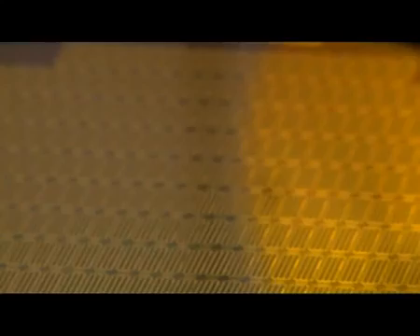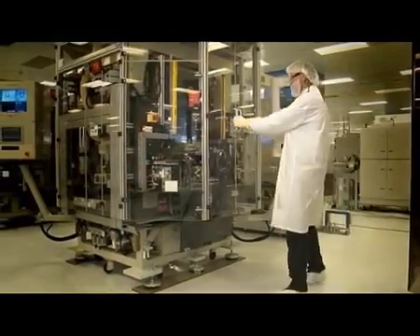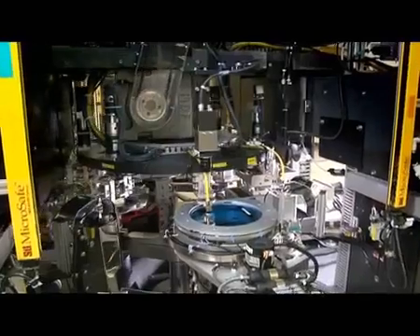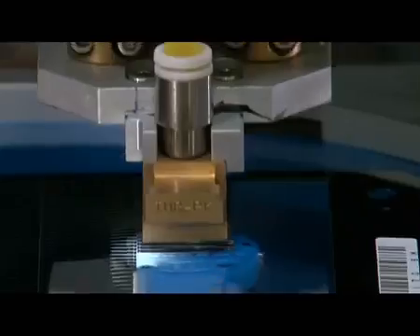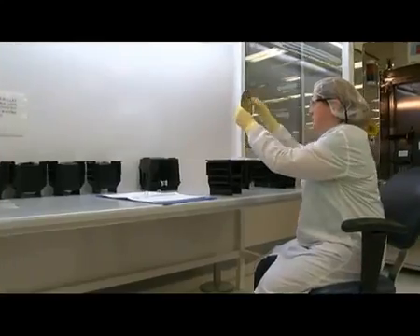Print head development begins inside a clean room. A sterile environment along with precision architecture ensures the high quality and reliability of HP products. Every component is subjected to rigorous inspection.